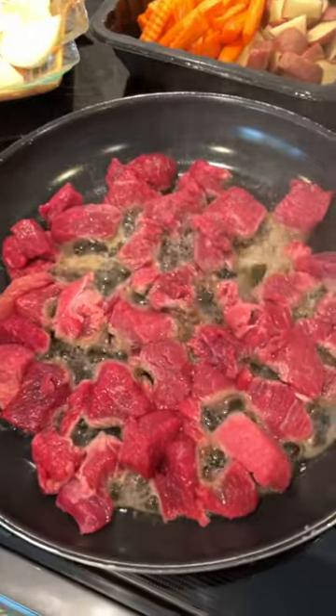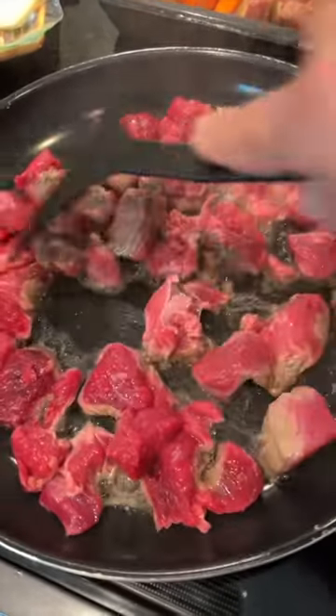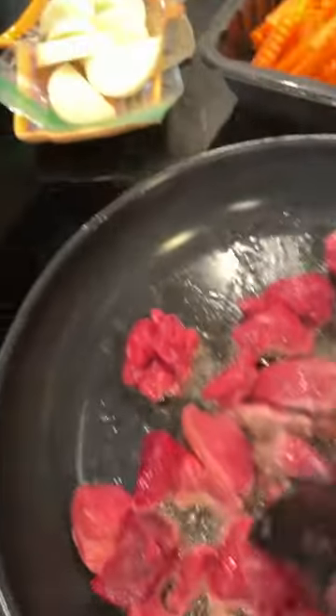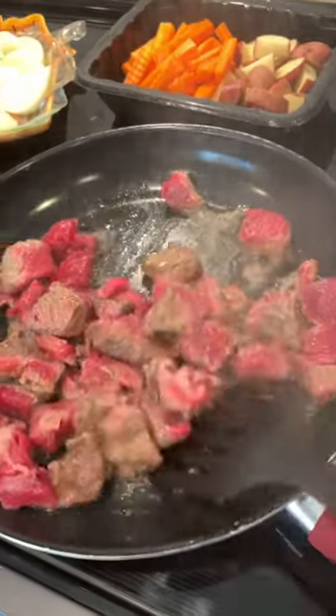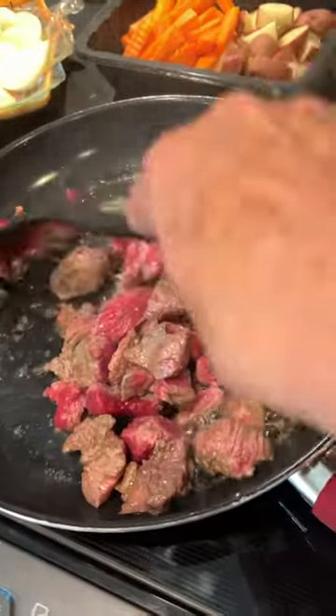Today I'm making a little beef stew. I'm going to brown the meat first. I have my onions, my carrots, and the potatoes cut up and ready to add. I just wanted something a little warm and kind of home cooking for the weekend.